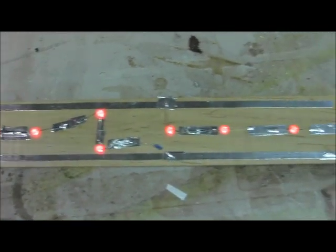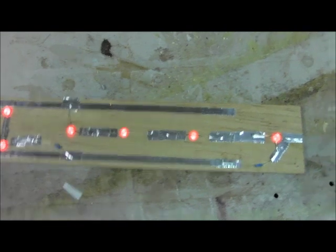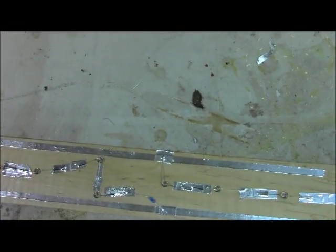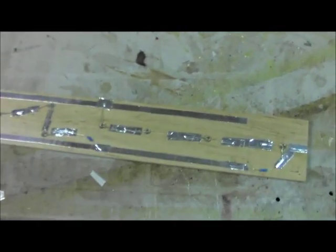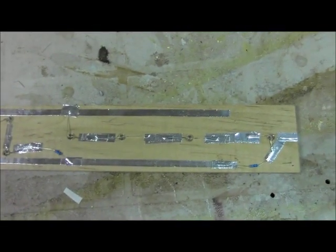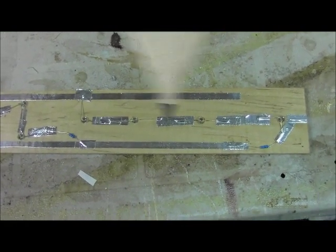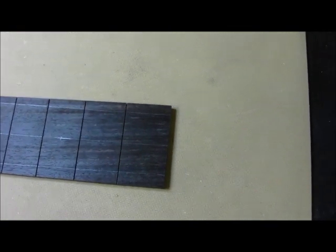Now that we've got the mock-up working, we'll go to the actual fretboard, drill the holes, flip it over, and lay out the routing.